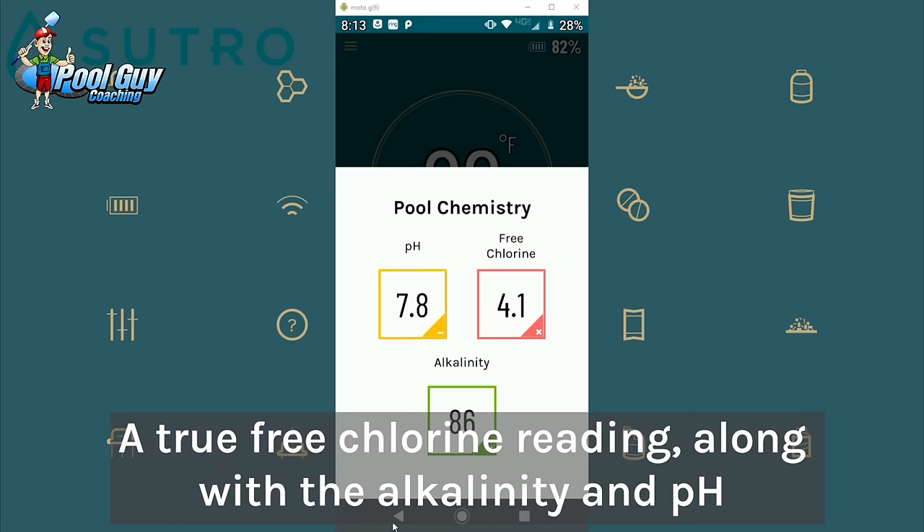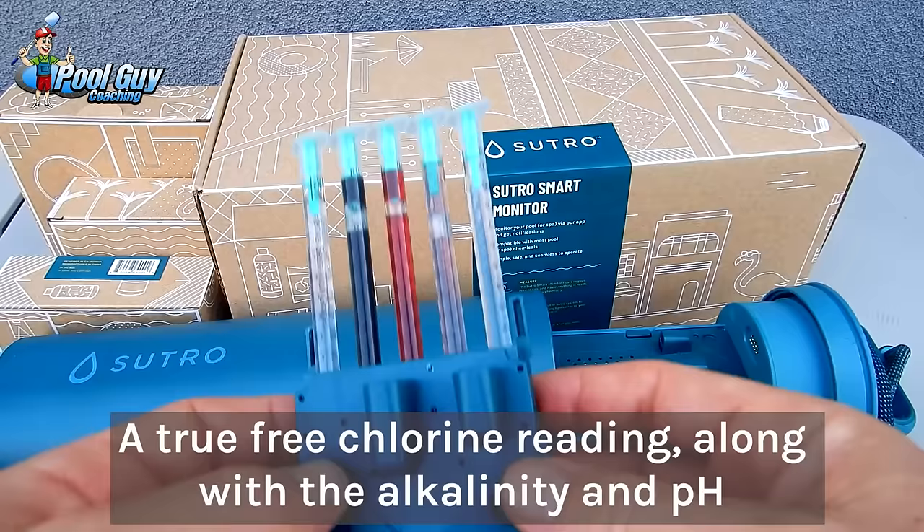The advantage of the suture, of course, is you get a true free chlorine reading along with the alkaline pH.